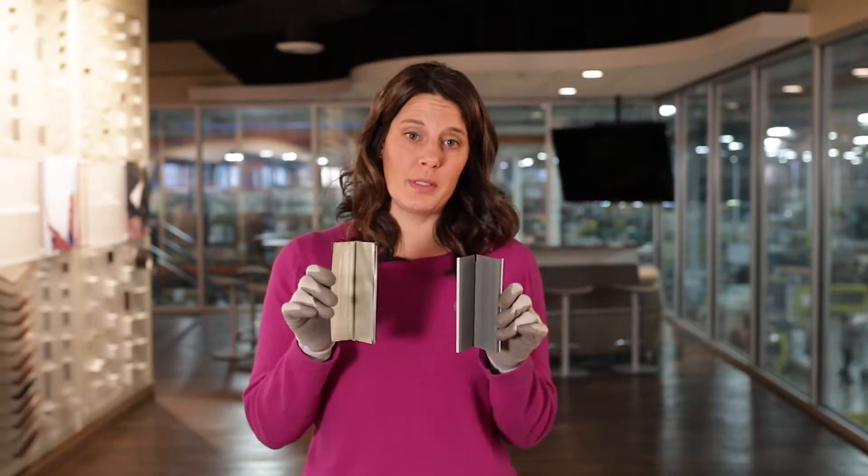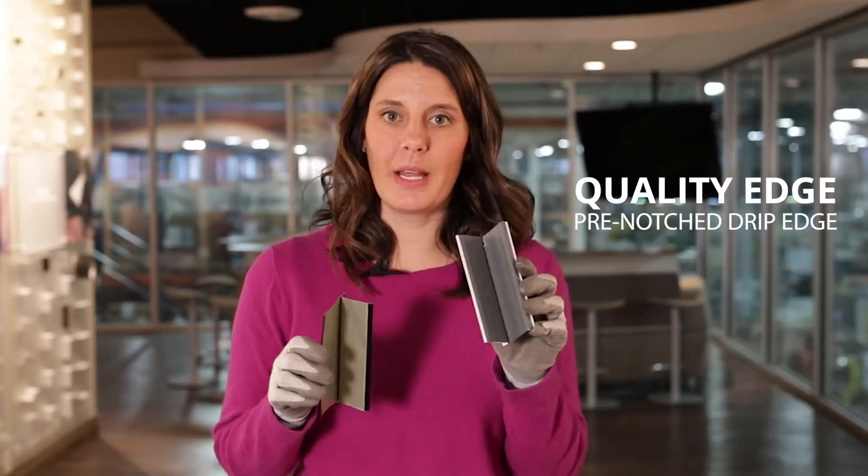In my hands you can see I have two pieces of drip edge: Quality Edge pre-notch, and the competition. Quality Edge paints the back of every piece of drip edge. As you can see, the competition does not.